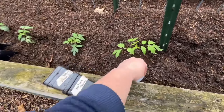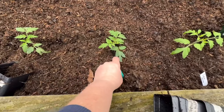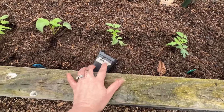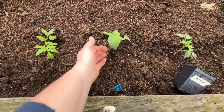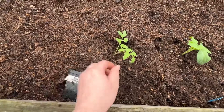So what did I plant? I planted Seahorse, I planted Eaglet, I planted Mermaid. I need to get tags because these were just tape on the thing. I planted Bug Tussle Blues, which is a potato leaf — isn't that pretty? And then Black and Brown Boar.